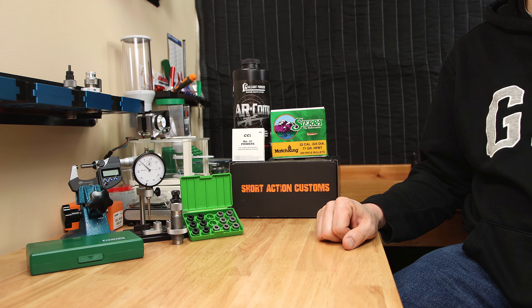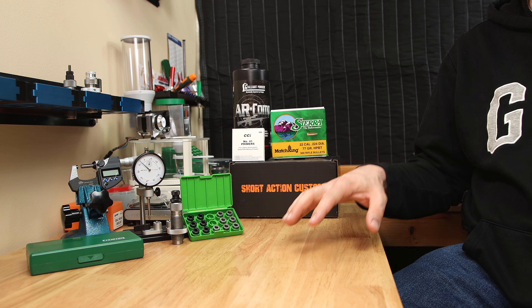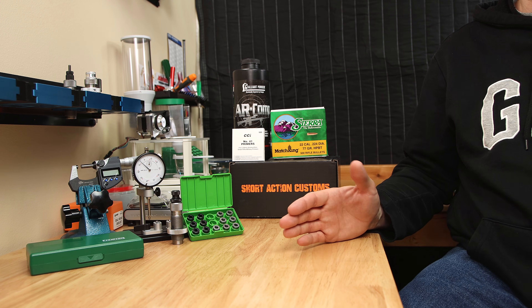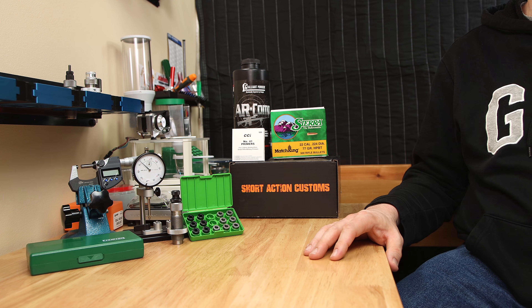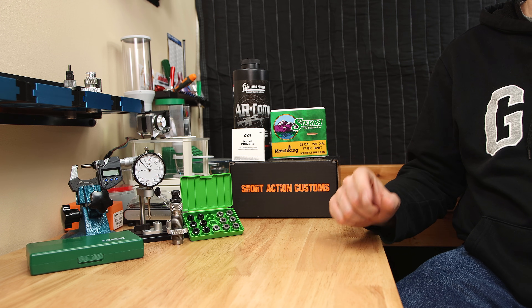If you're trying to improve the concentricity of your reloads, give these Short Action Customs bushings a look — I really don't think you'll be disappointed. If there's something missing from today's testing, let me know in the comments section below. If you want to see what neck tension works best in .308 Winchester, check out that video, and until next week, stay safe and shoot small groups.